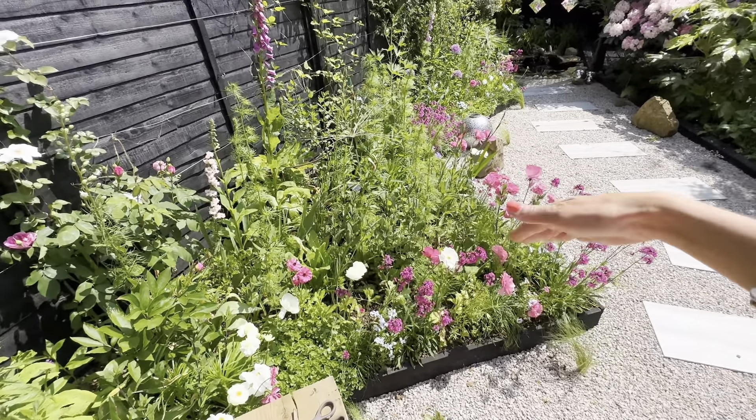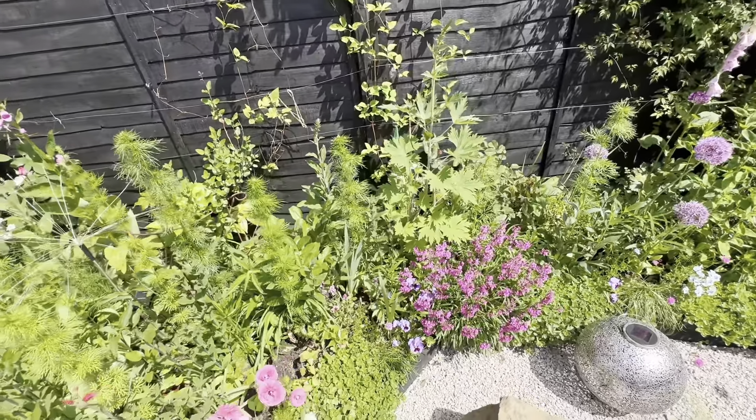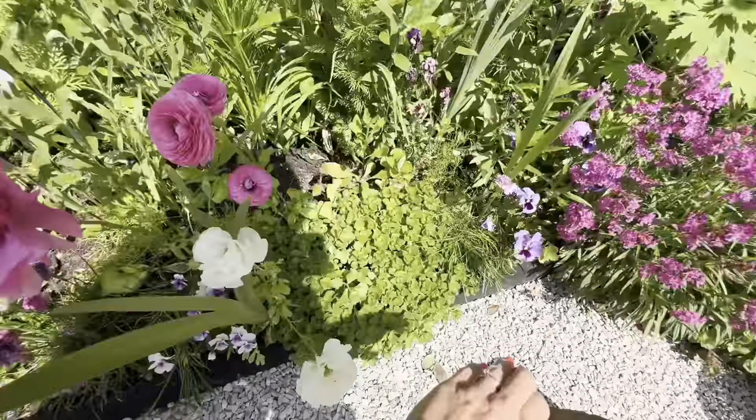I've had to plant this garden according to the sun really, because each section gets a really different amount of light. This section is definitely shadier because it is sheltered by the garage — so this is quite a shady border. This area is pretty shady, and this corner is pretty shady especially when the wisteria grows even more, as it sticks out quite a lot. So I do alter the planting per border.